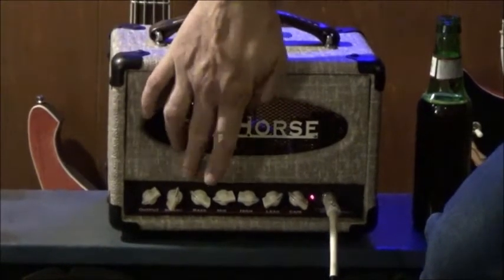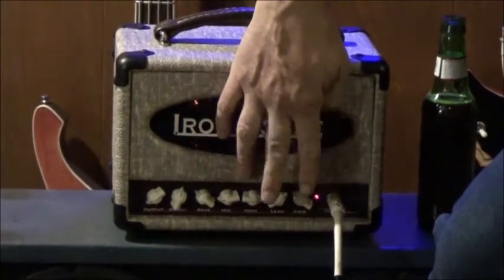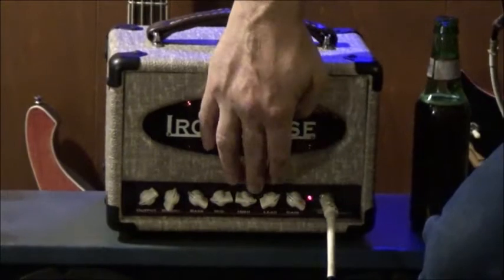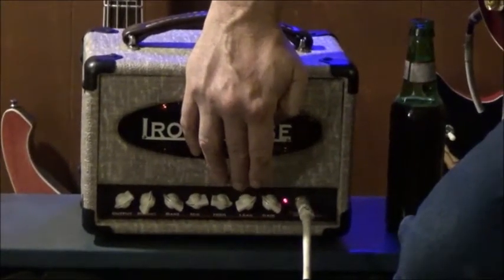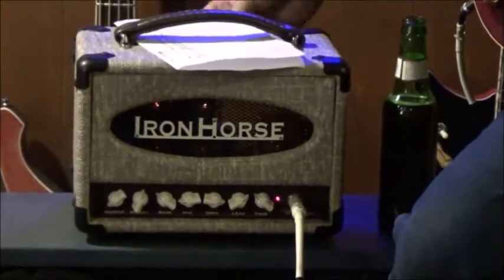You've got your three-band EQ — basically your bass, your mids, and your treble. And these two knobs over here, which are my two favorites: this is the lead volume. Mainly what that does is it makes it sound... let me show you here.